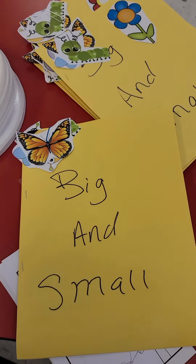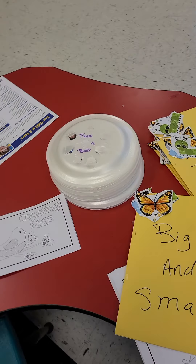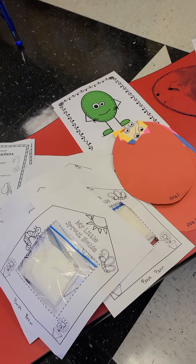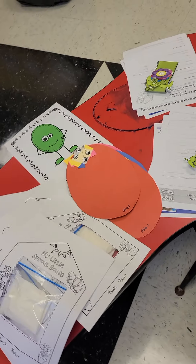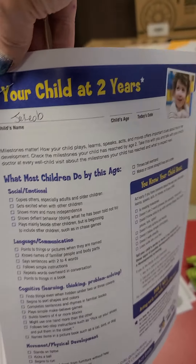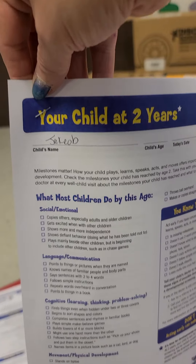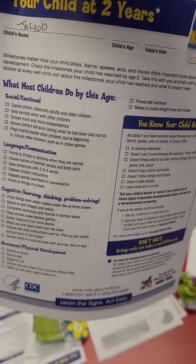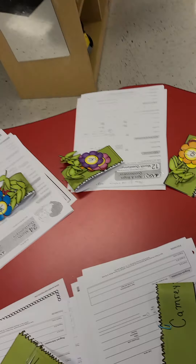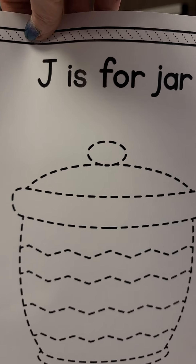Also in your packet, based on the age of your child — two years old, 18 months, one year old — you'll be getting information about your child so you can see where they're at. They also get a color sheet with the first letter of their name.